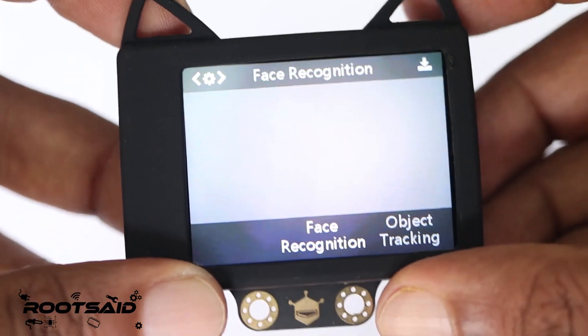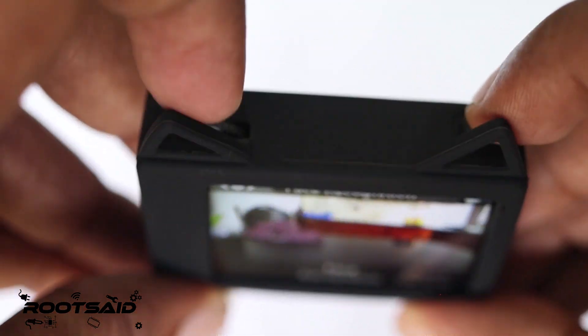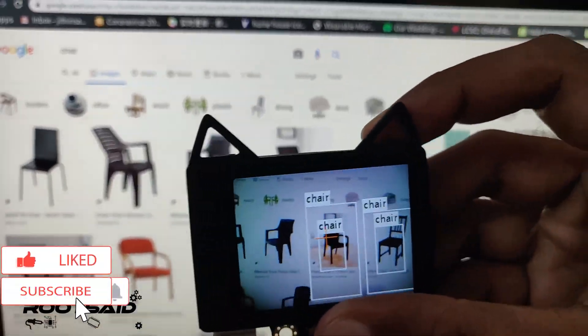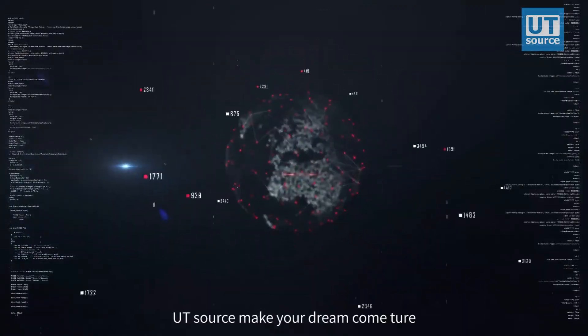In this Husky Lens tutorial, I am going to show you what a Husky Lens can do. I will show you color recognition, object tracking, face recognition, and things like that using the Husky Lens.